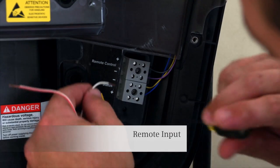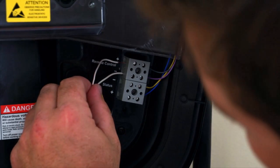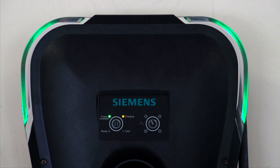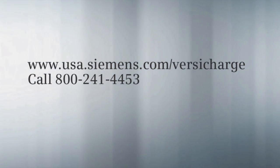Finally, the remote control port allows you to tie VersaCharge into light switches, a home automation system, or lock and key switches. That's convenient. Siemens VersaCharge — features you'll love, benefits you'll realize from the very first day.